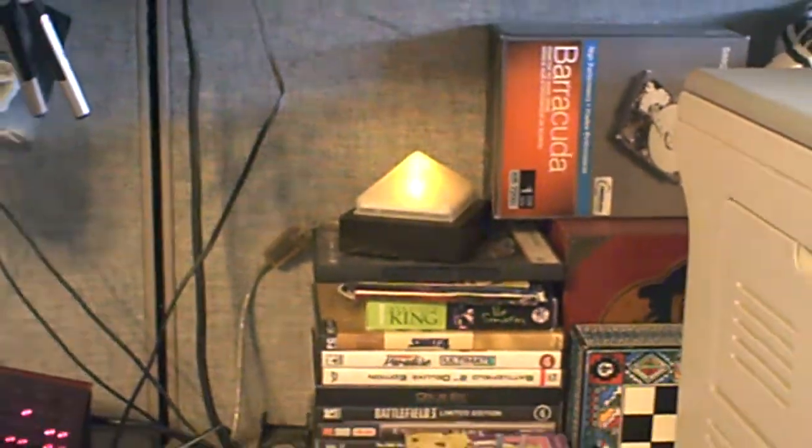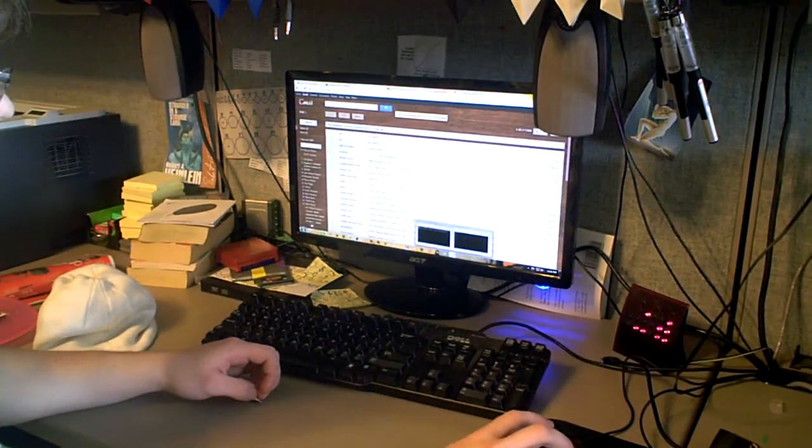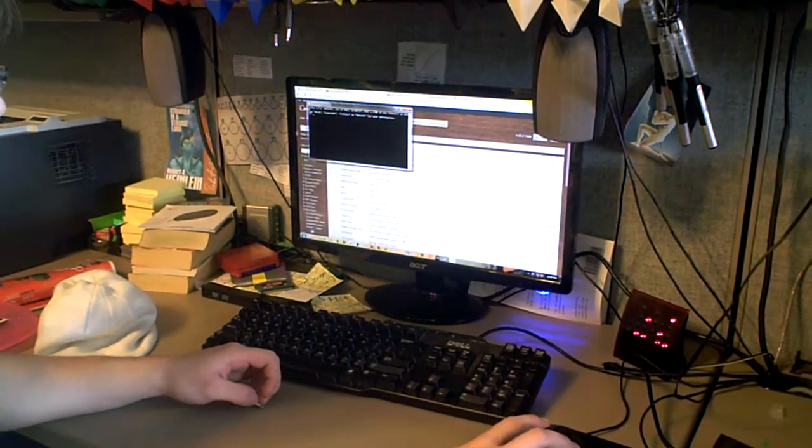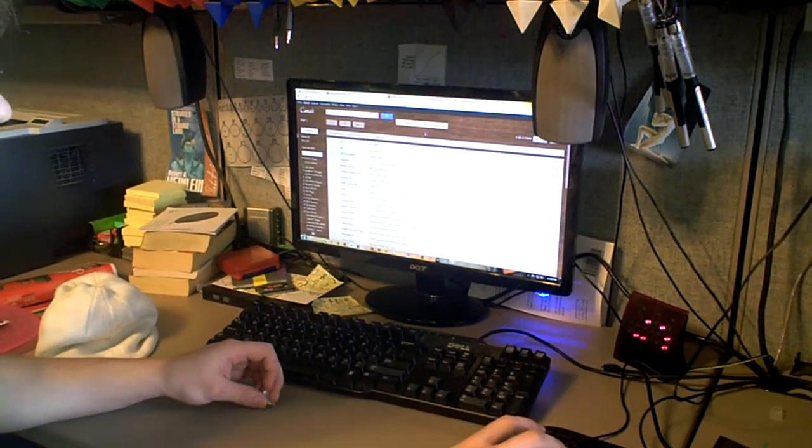And I can have this script constantly looping in the background every 30 seconds, so that every single time I get an email it'll check, and if I have mail it'll light it up, and if I don't have mail it'll turn it off. That's it.